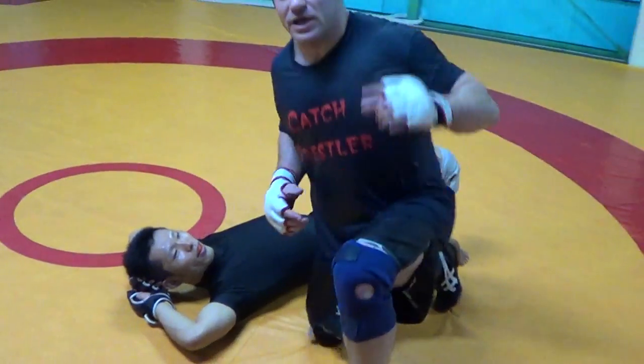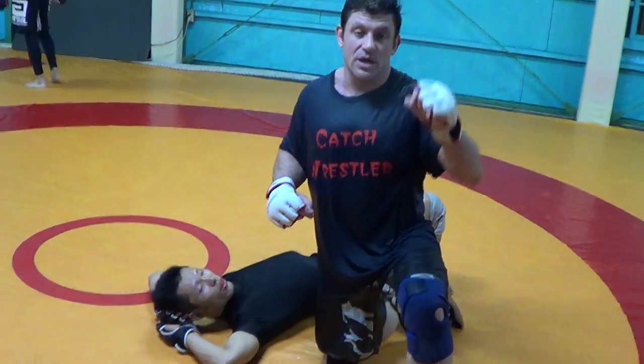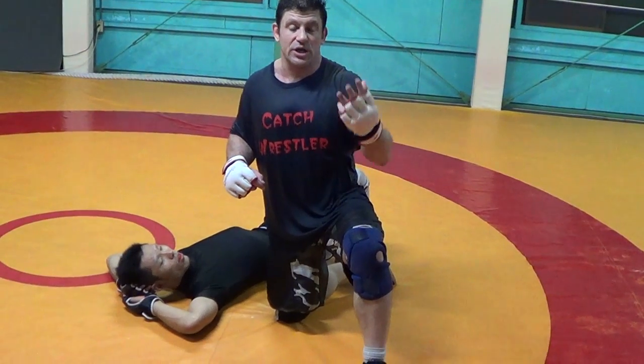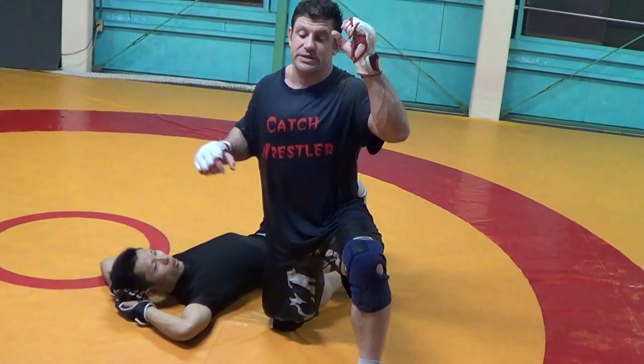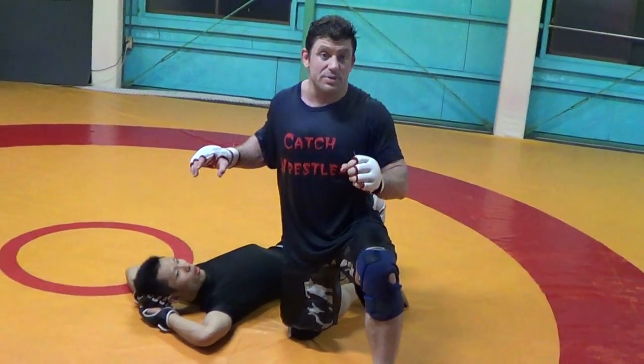Hey guys, Dan the Wolfman here — real catch wrestling, catch jiu-jitsu. I've been talking about positions; look at my other videos on the rack stockade, the monoplata foot post mount, the gift wrap position. I'll do more stuff on the crucifix position and the back crucifix later on. But now we're going to talk about the howdy position.